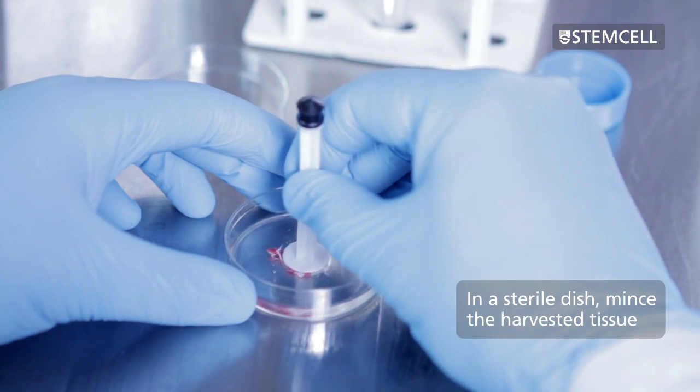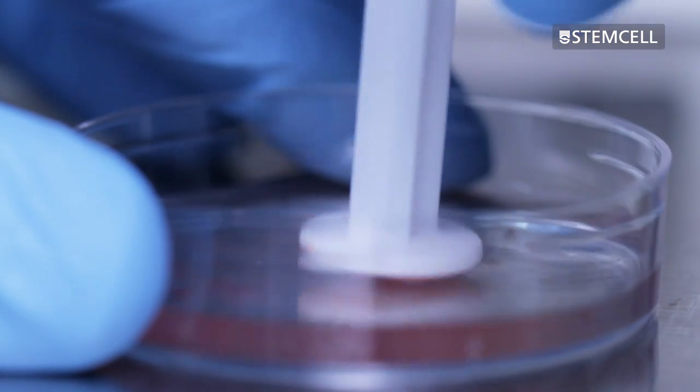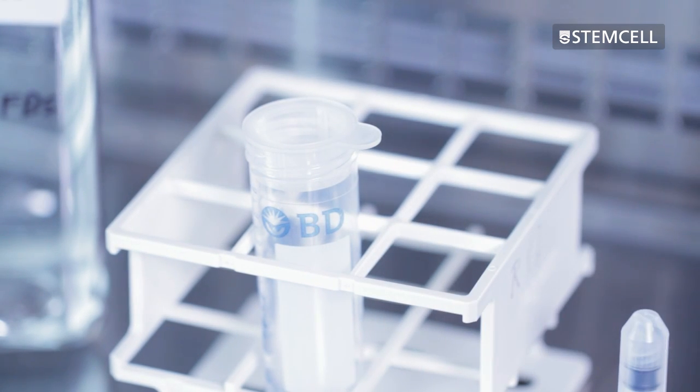In a sterile dish containing dissociation medium, mince the harvested tissue. Place a mesh strainer on a sterile 50 mm conical tube. A 70 or 100 micron cell strainer works well.